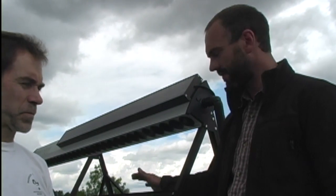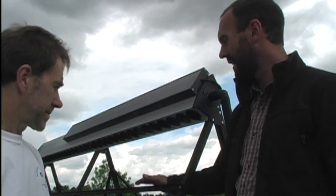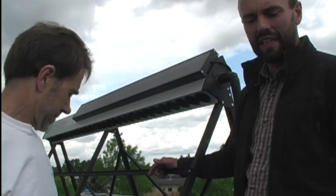I'm here with Tom from Simple Solar, standing up on the roof right beside the solar array frame — you'll notice there are no tubes in it yet. I'm going to ask Tom a couple of questions about solar in Alberta.